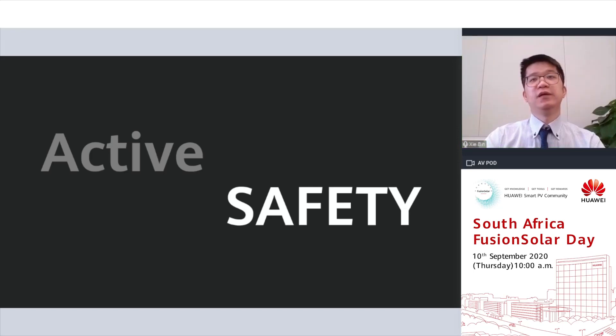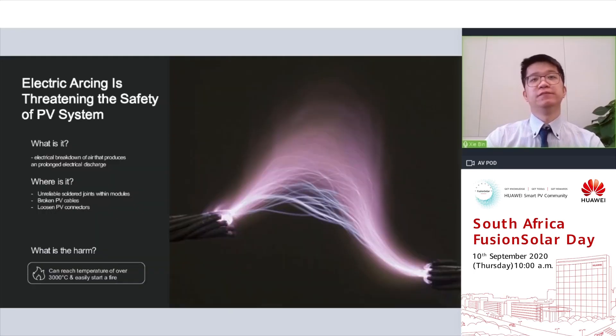Active safety. At Huawei, we're always thinking about how we can bring the safety of PV systems to a new level for our residential users. One of the key challenges is electrical arcing — an electrical breakdown of air that produces a prolonged electrical discharge. It normally occurs in unreliable soldered joints within PV modules, broken PV cables, or loosened PV connectors. The danger of electrical arcing is that it can easily start a fire and is very hard to detect, with the arcing signal as small as 0.1% of the normal current signal.